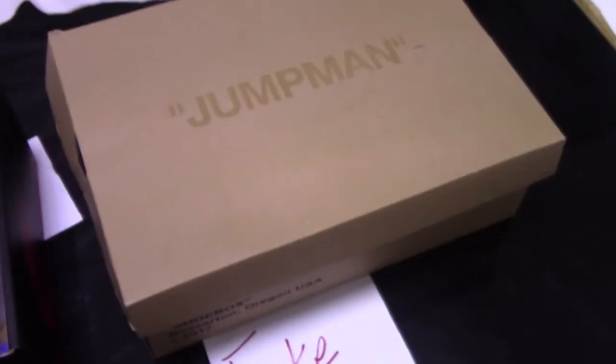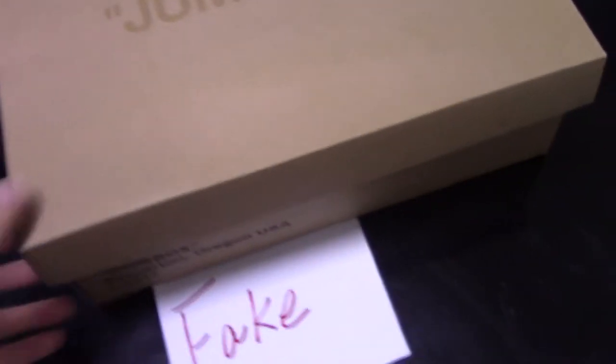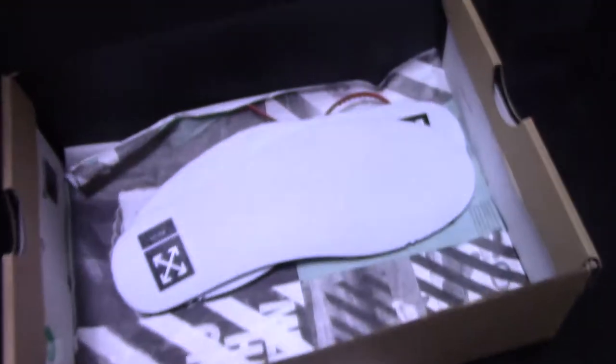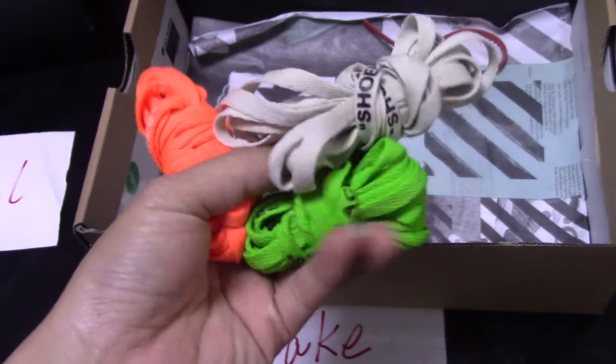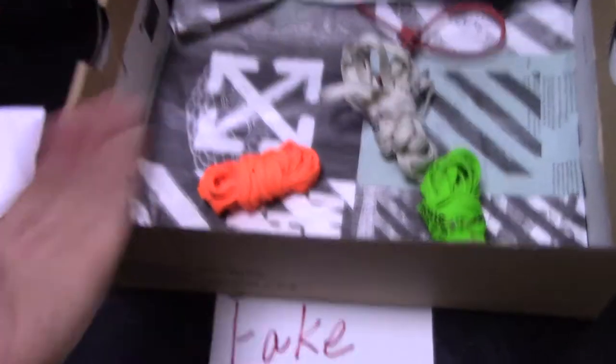And for the fake one, you can see the shoebox like this. It's just a brown cover, and on the top is the Jumpman. And for the side, print letters. So this is the fake one. The fake one comes with three actual shoe laces. So not so good — really bad.